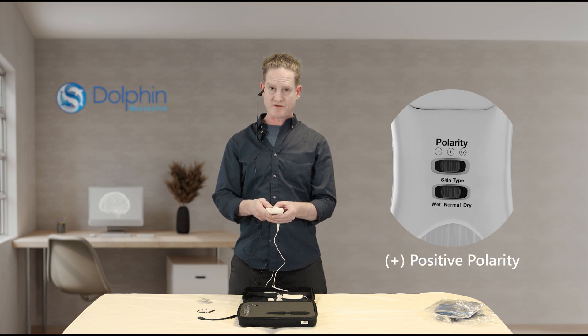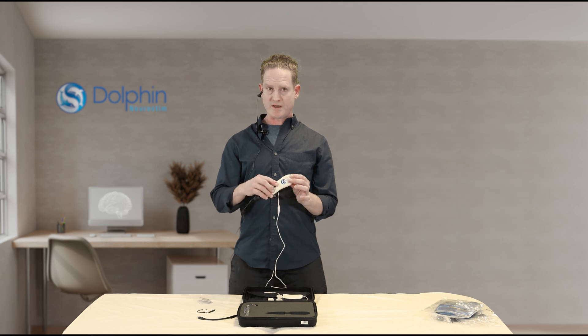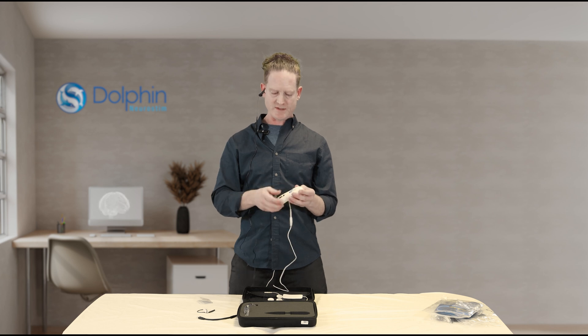For the right ear, we're going to choose positive polarity. The light will be out if this is moistened and you have a good circuit. Then you press the mute button, and again, 12 minutes later you're done.